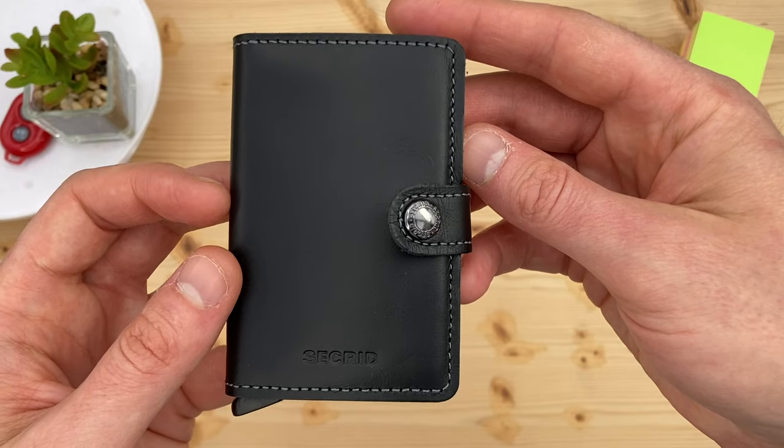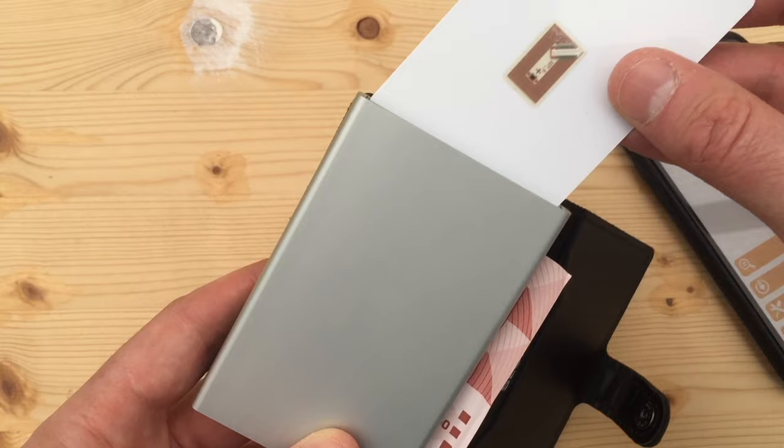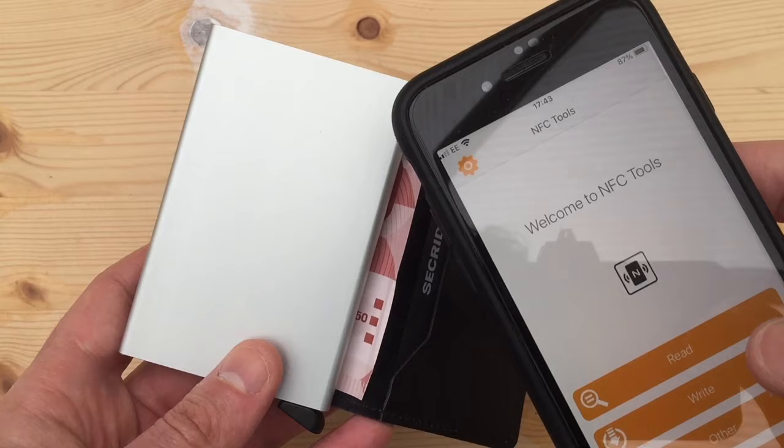Secrid Wallet sets a high standard for quality and desirability, and offers RFID technology which protects against unauthorized scanning of cards equipped with a contactless payment chip. But does it work? I'll do a quick real-world test of the RFID blocking.